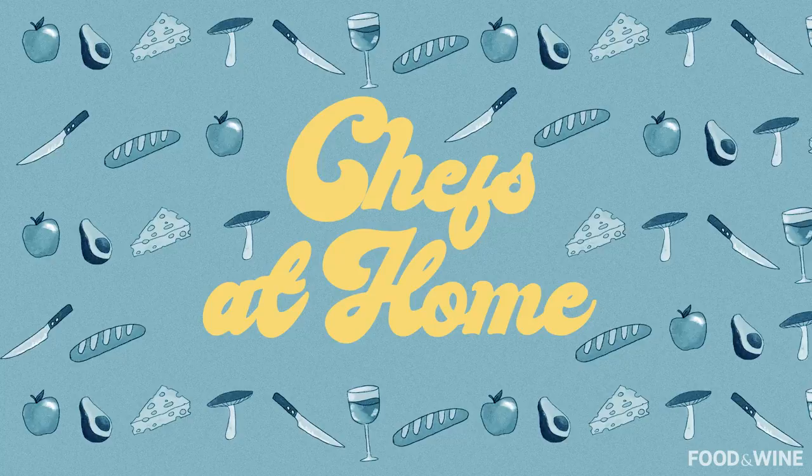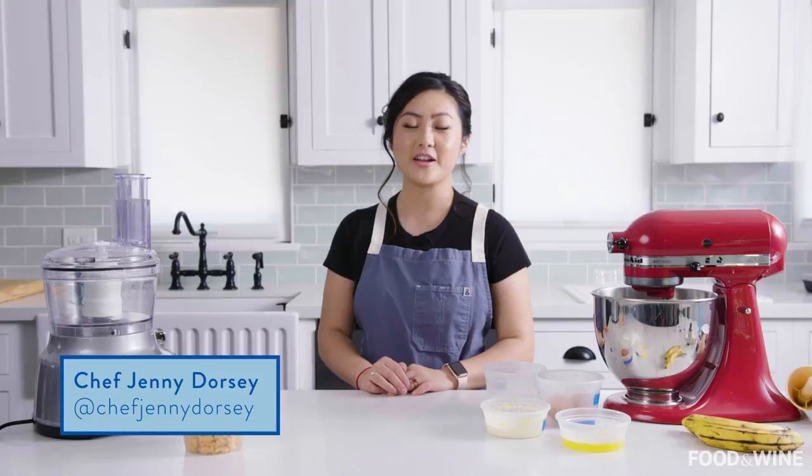Hi everyone, I'm Jenny Dorsey. I'm a professional chef, writer, and the founder of a nonprofit community think tank called Studio Atao.